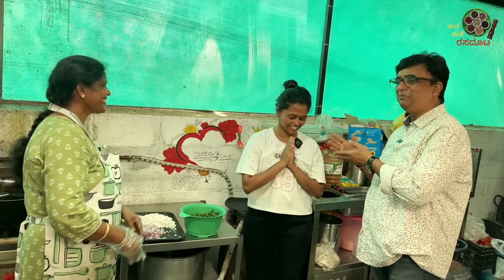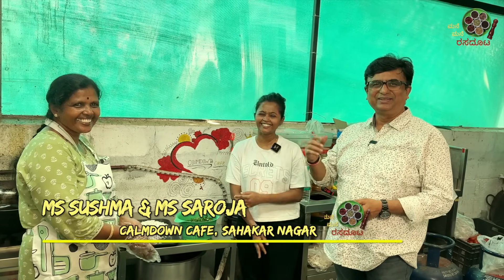Namaskara. Namaskara to Dr. Oada. Namaskara. We will know what's in this food. Also, this is the seafood production.